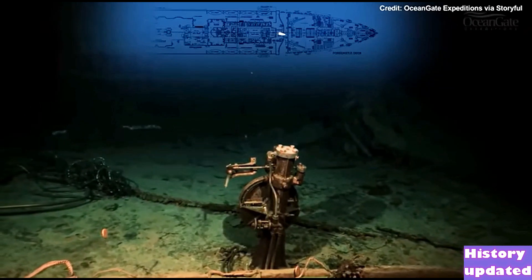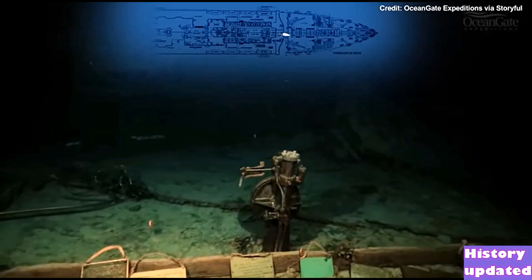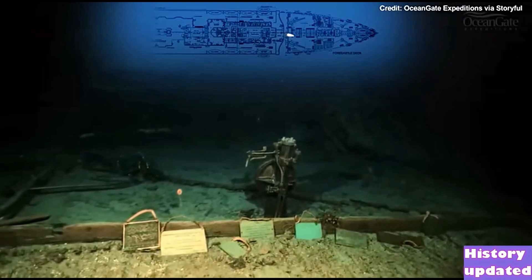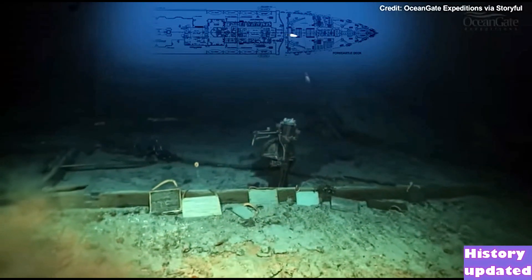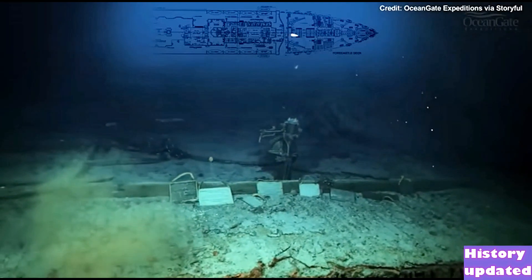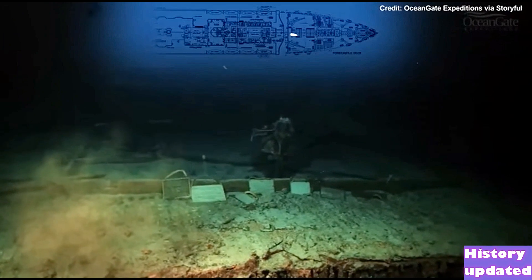Just there on the left hand side you can see a bent shiny bar. That bar we believe is the remains of the linkage that brought the steering wheel connection to the forward steering wheel in the bridge. This great shot gives us a whole panoramic view of that area.